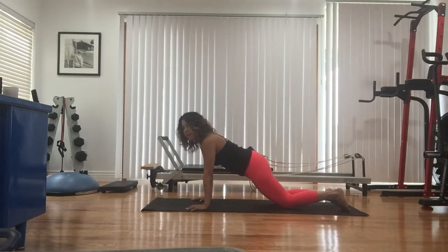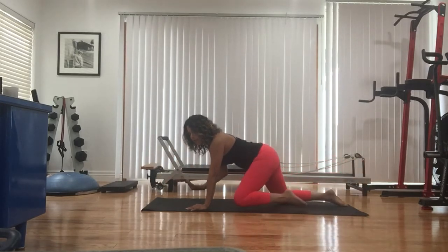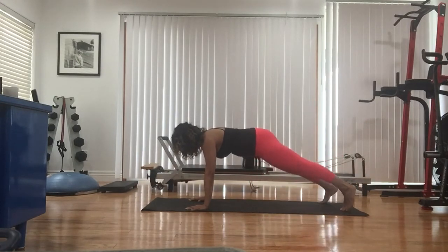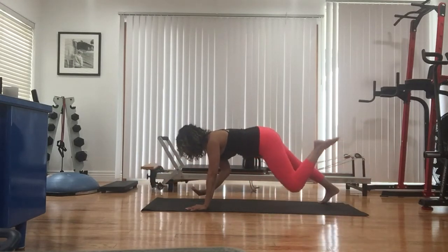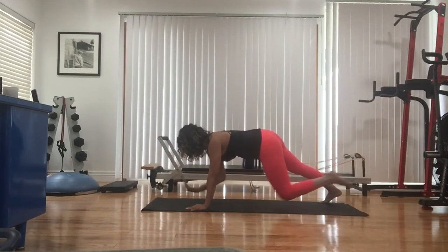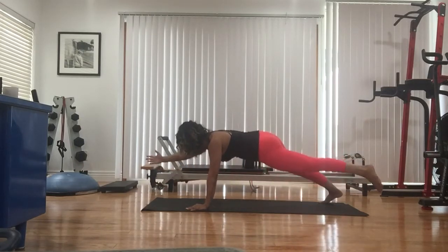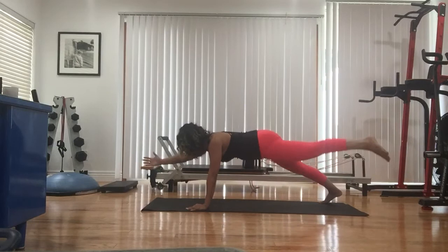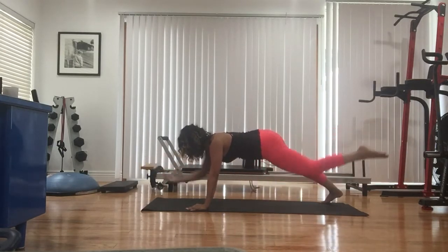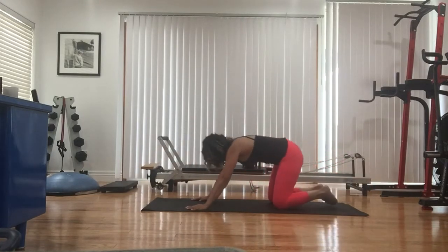One more each side. Tap down, stretch back. Reset the spine. We're going for that balance — it's no joke. To modify: modified plank, left leg, right arm — elbow, knee in. Nothing moves but the arm and the leg. Intensify: left leg, right arm, knee in and out for eight. The key is to go slow. Four, three, two, one more. Tap down.